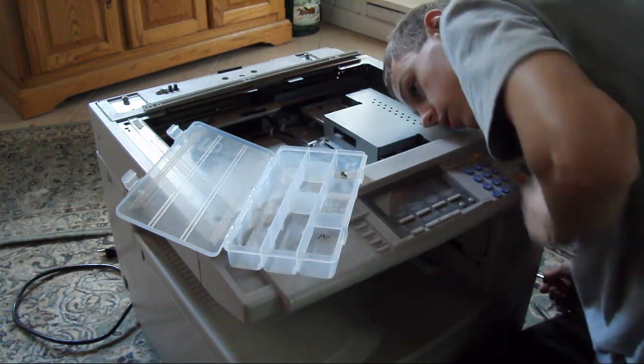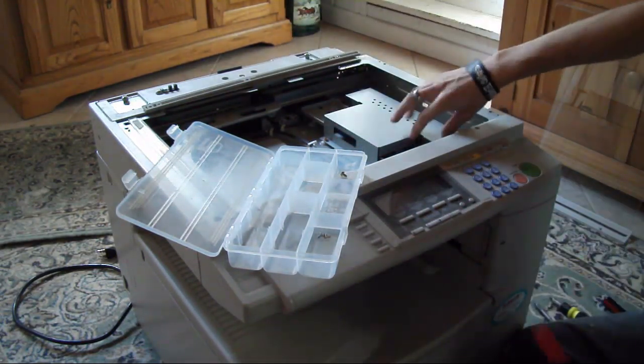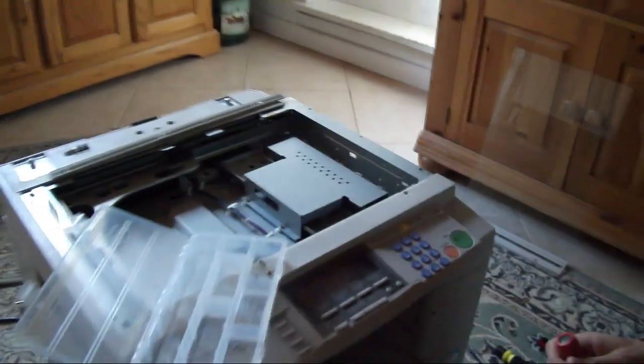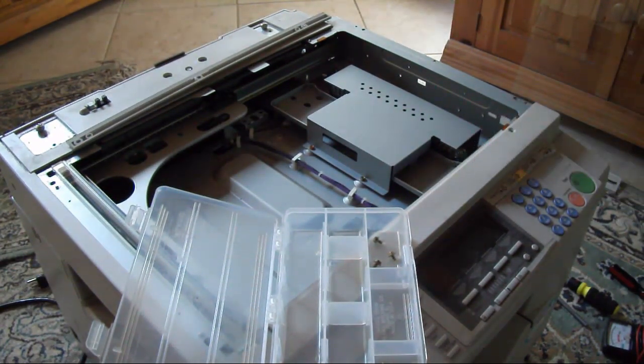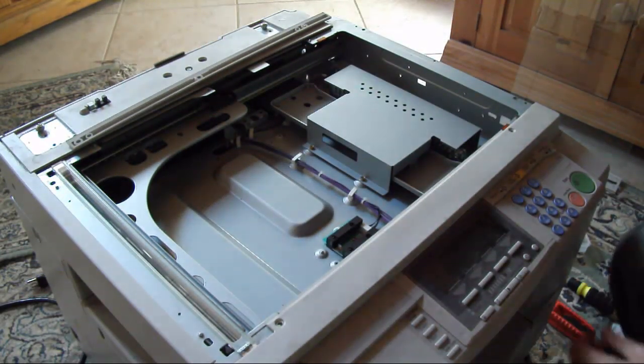Alright. So next, I see a circuit board right over here. Let's get that all apart.